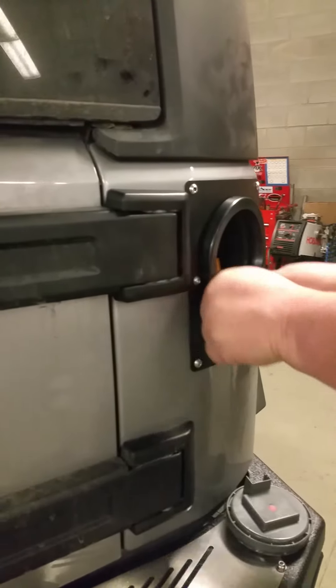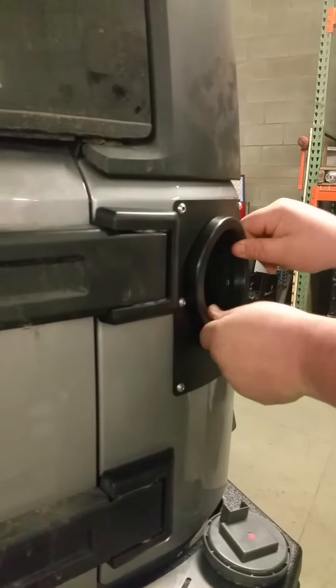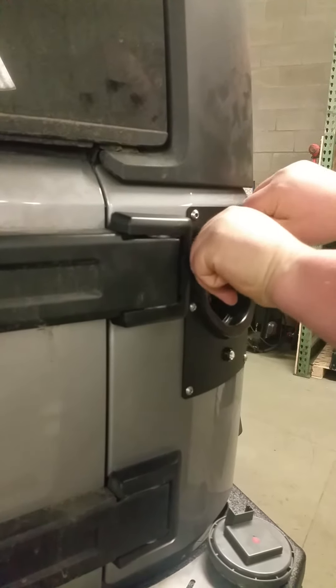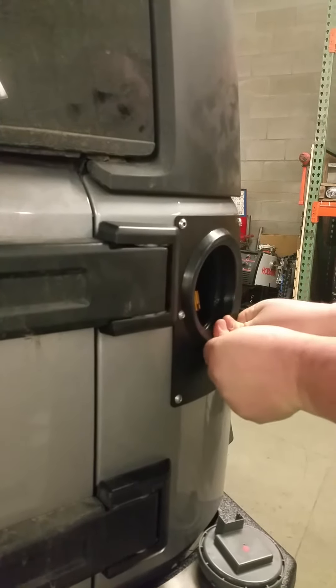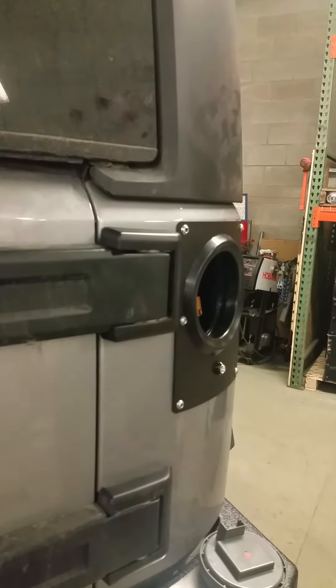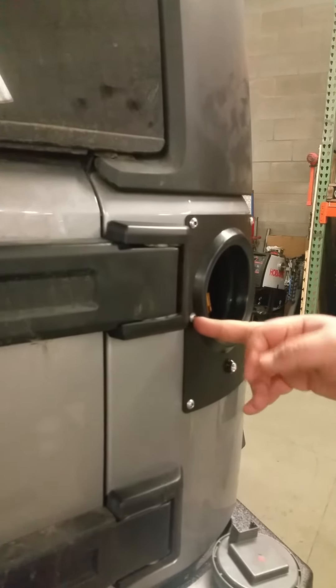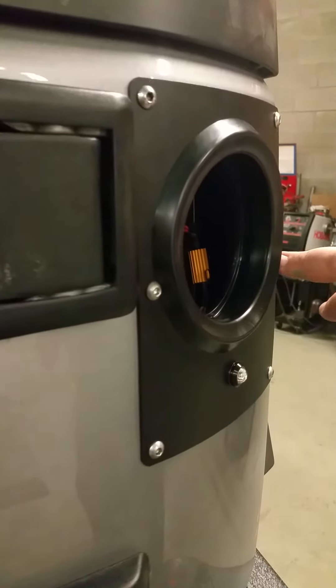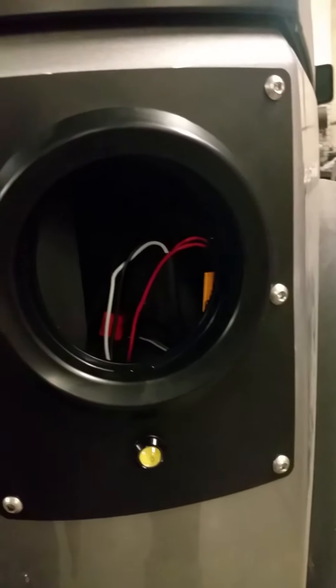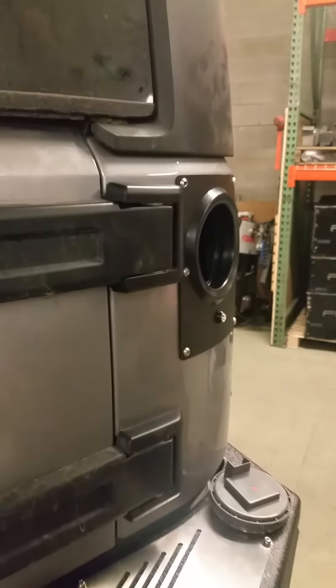Once you have this in here like that, go ahead and push the grommet all the way in like this. You'll see that the rubber is between these two bolts right here.